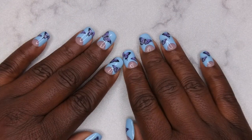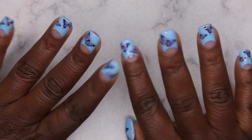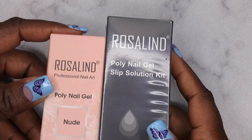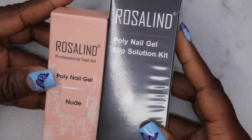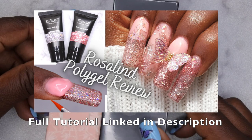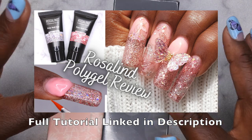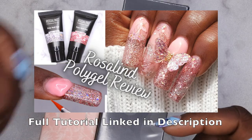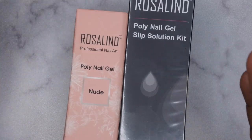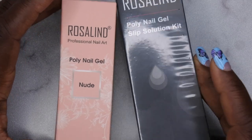Hello, happy people! I'm back with another video, and today I have another poly gel review for you all. Rosalyn was kind enough to reach out and wanted me to review some more of their poly gels. I do have a full review on some of their glitter poly gels that I've used previously, so I will leave that video link down in the description box below. They asked me if I wanted to review some of their poly gels, and of course I said yes because I had such an amazing time working with their other ones.